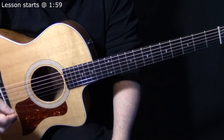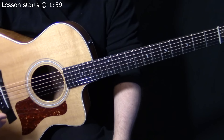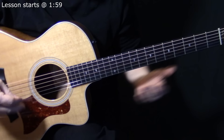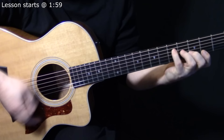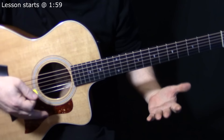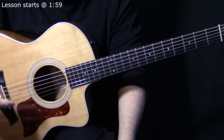Dewey Bunnell wrote Horse With No Name and Tin Man, and he's kind of the master of the two-chord song. There's more chords in all of these songs, but the main progression is kind of two chords, two chords again, two chords over and over. But the way he puts it together, it's just fantastic. He's a great songwriter.